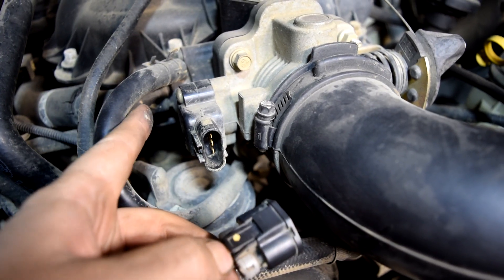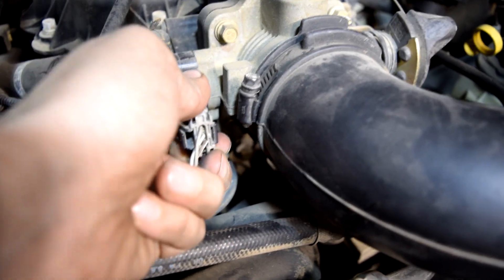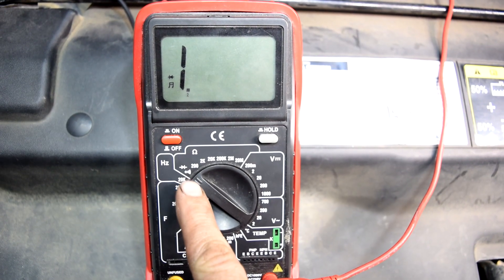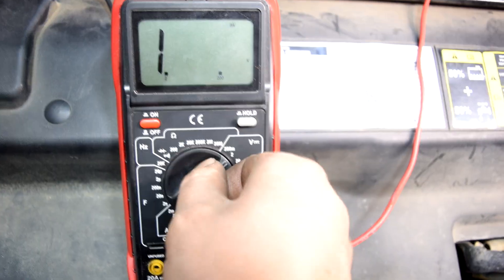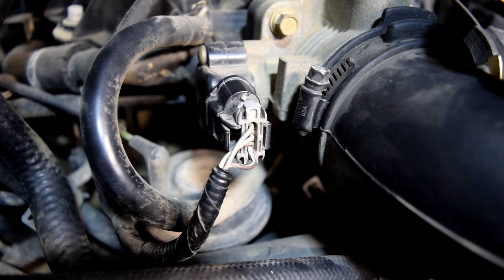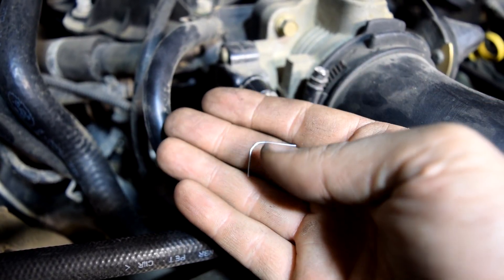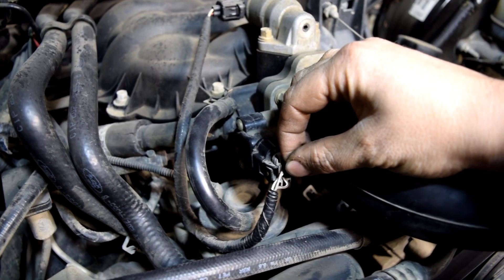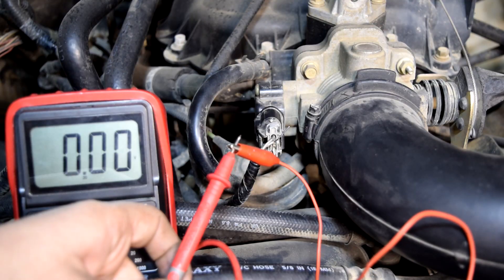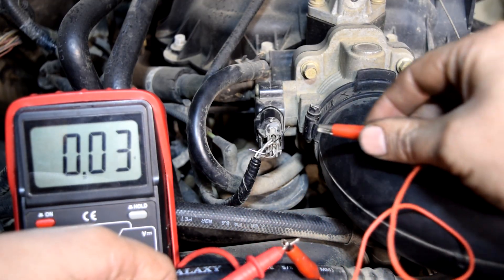So the middle one has to be our signal wire. Next we're going to check our throttle position sensor for its voltage output. First we're going to reattach our connector and then go to our multimeter and put the settings back to 20 volts. Next we're going to back probe our signal wire and our ground wire — paper clips work great for back probing these connectors. Just make sure you get them in all the way and make good contact. Then I'm going to use alligator clips attached to my test leads to connect to the back of these wires.